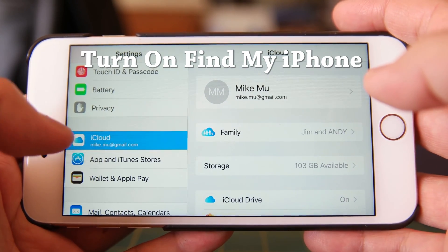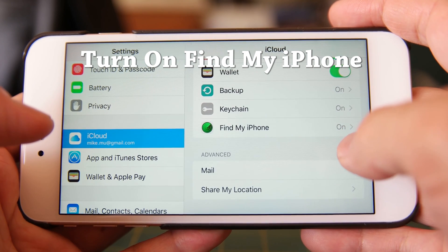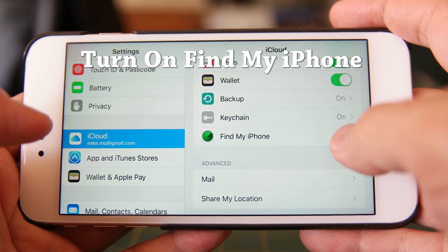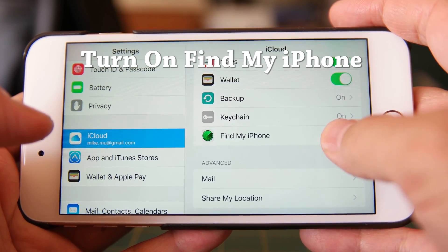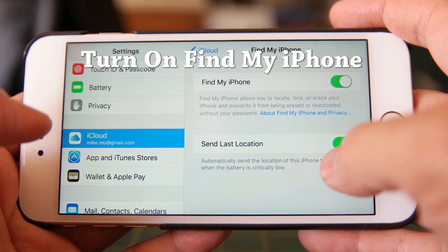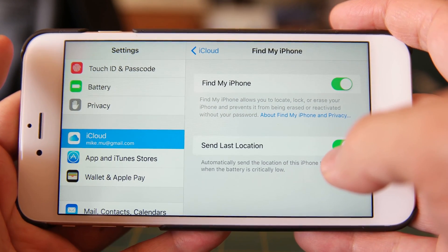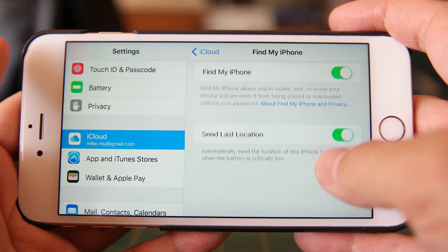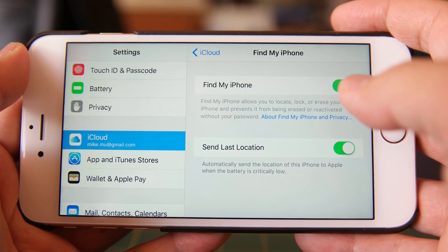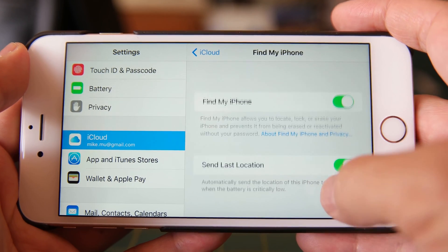Finally, what I recommend is going to iCloud, scrolling down to the bottom, and turning on Find My Phone. This basically allows you to locate your phone if it gets lost, and through an interface it also allows you to remote wipe, send the last location of the phone, beep the phone, and send a message to the phone — in case a good Samaritan happens to pick it up. Make sure you turn on both Find My iPhone and Send Last Location.